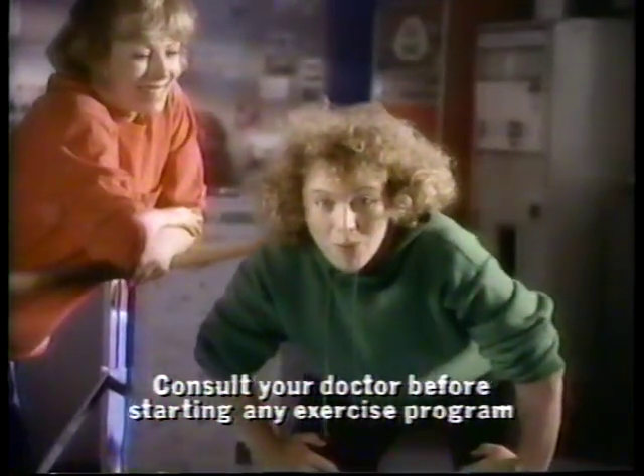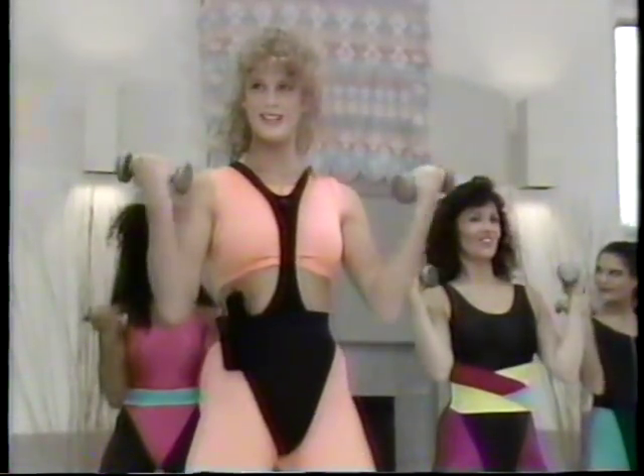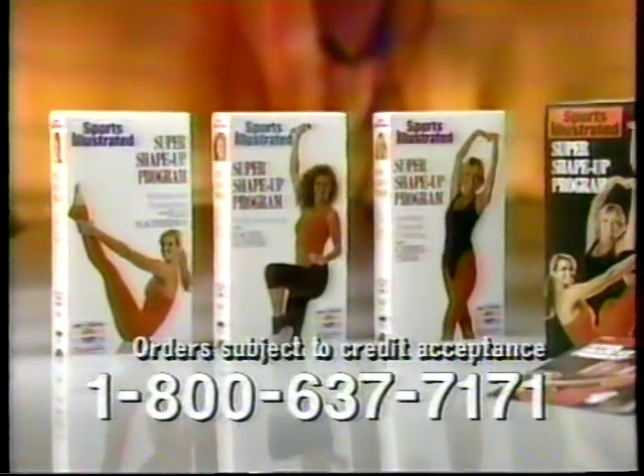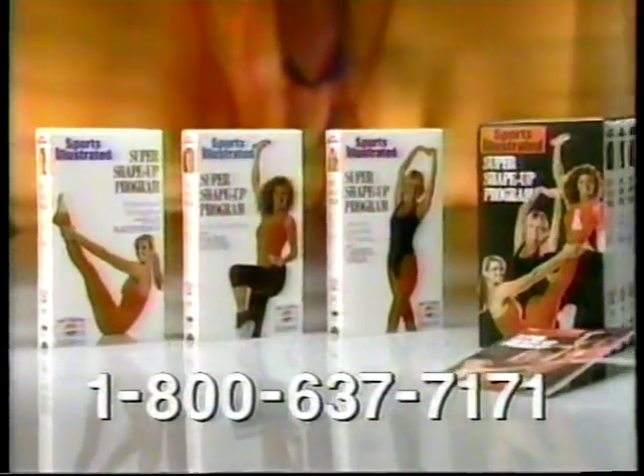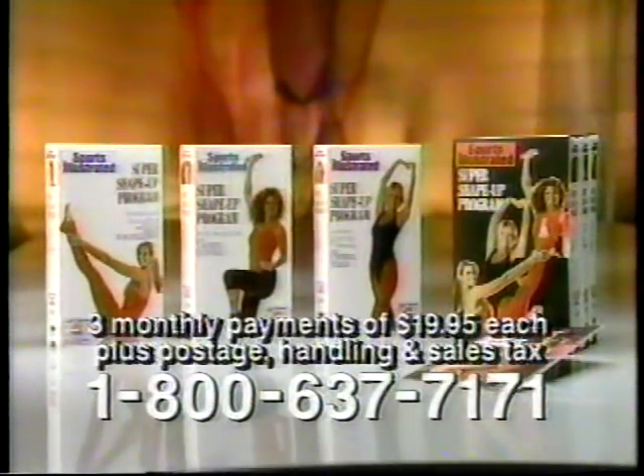With three videos, I won't get bored. It sounds easy. I think I can do it. You don't have to buy expensive equipment or go to a spa or join a health club. Just call this toll-free number for the three-video Super Shape-Up program, including complete instructions. You can use your credit card, and you'll be billed in three easy monthly payments of $19.95 each.